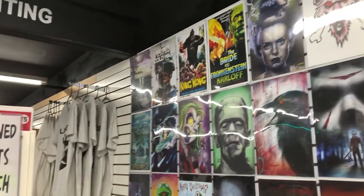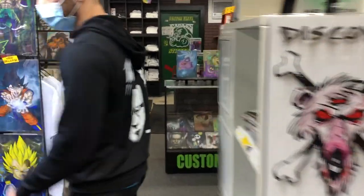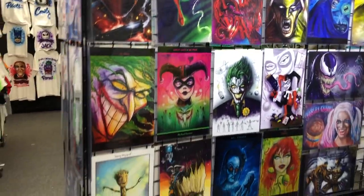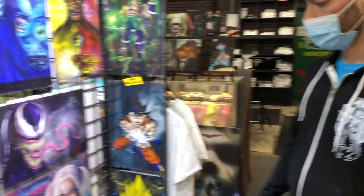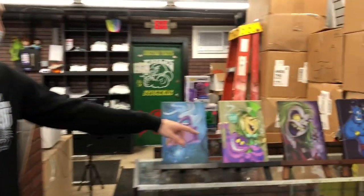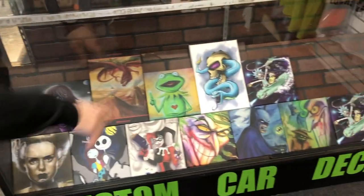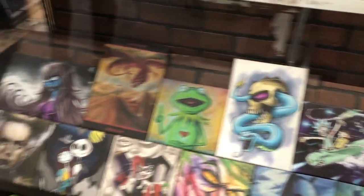There's a bunch of different stuff — Star Wars, horror, Marvel, DC, Dragon Ball — a bunch more over here as well. New releases include Joker and Harley Quinn, two of the hottest sellers in the store, along with Batman and Flash. There's a little Marvel section, and they also do a lot of them on canvas — tall canvas and square ones — with familiar stuff like Rick and Morty, Jack and Sally, and some Disney.